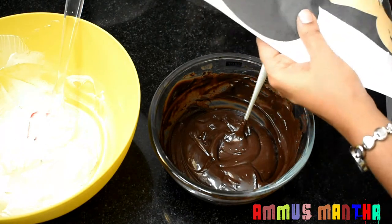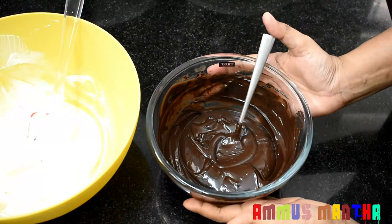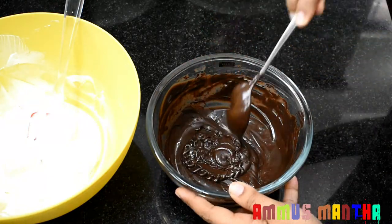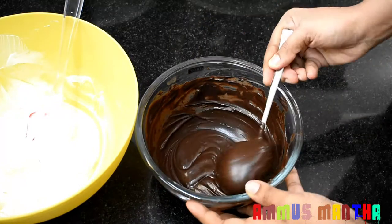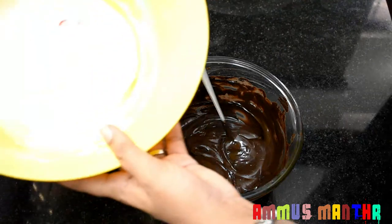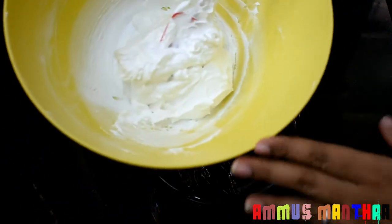It is made with dark chocolate — 200 grams of dark chocolate. It is not compound chocolate; it will melt in a microwave oven or in a double bowl. The cream is also used as crumb coating and mixed with chocolate.